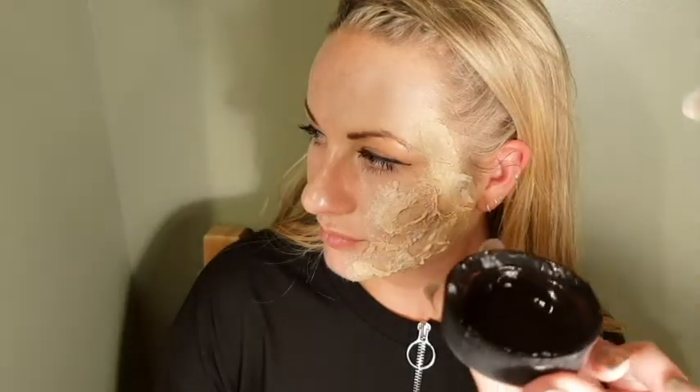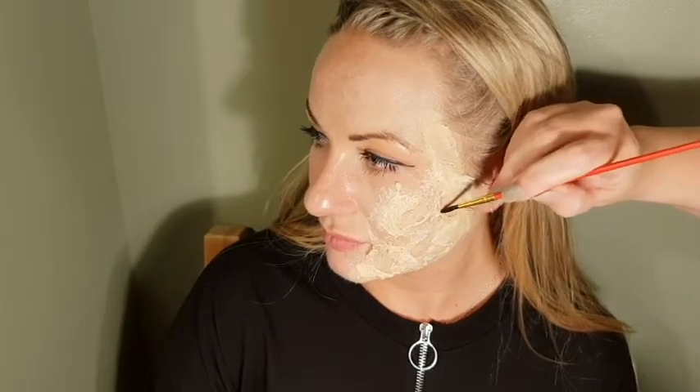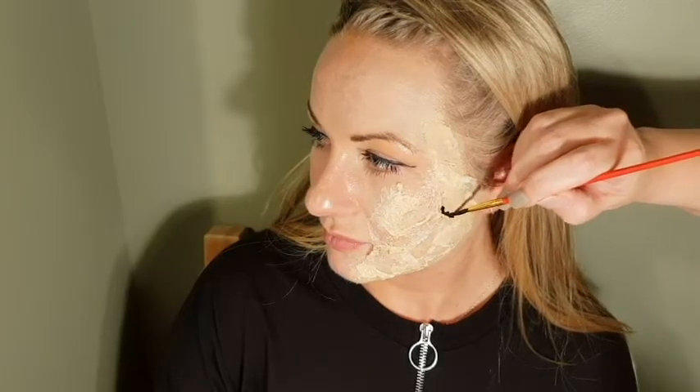Now start with the burns. Use your black face paint — just a little bit of water sprayed on — and go in with a very small brush to get into those crevices. You don't have to use face paint; you can use eyeshadows or any powders you have. Face paint is optional.